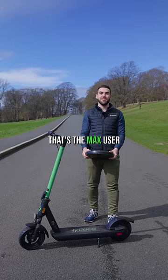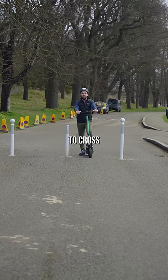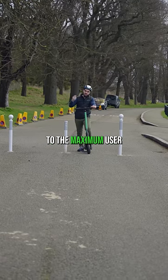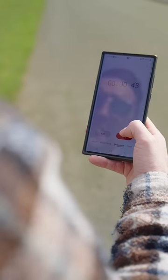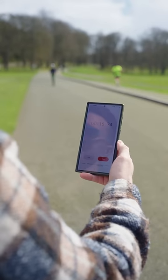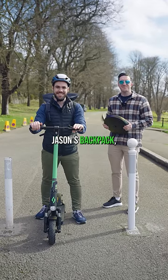120 kg — that's the max user weight of the Locomotion Pro. Now it's time to put it to the test. First, I'm going to take on this hill and see how long it takes me to cross the finish line. Then I'm going to put 30 kg in a backpack, bringing me up to the maximum user weight of 120 kg, and see how that impacts my time.